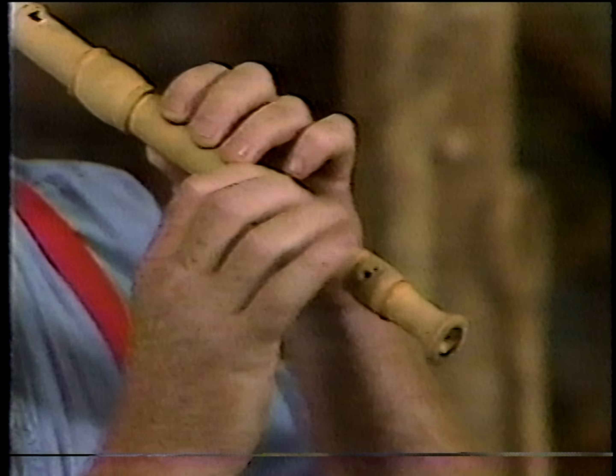Very easy to play, so this is an instrument that a lot of people begin on. It's also a good instrument to begin learning how to make wind instruments, but it's not all that easy, as you will see. But I'm going to show you how to make one.